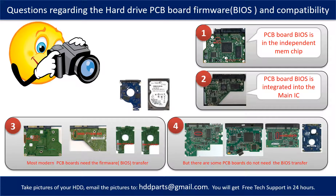We receive many questions regarding the hard drive PCB board firmware, also called hard drive PCB board BIOS, and the hard drive PCB board compatibility. So let's talk a little bit more about this in general. Some PCB board's BIOS are in the independent memory chip, like the first picture shows. Some PCB board's BIOS are integrated into the main IC, like the second picture shows.